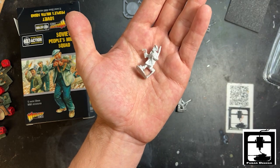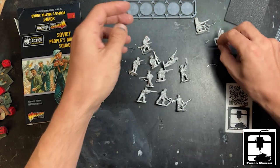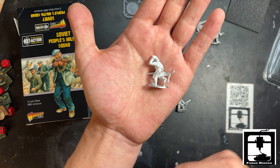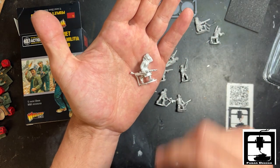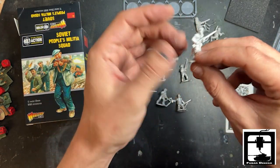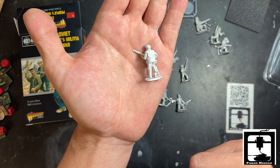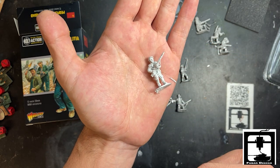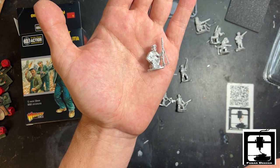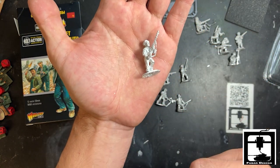Another infantry guy — this looks like he's fresh from the fields, fresh from a factory. We got a daughter of Babushka there. Let's see who's next. This fine individual is definitely a factory worker, fresh on his way out. Another individual — looks like all these infantry men are carrying rifles. Beautiful color.